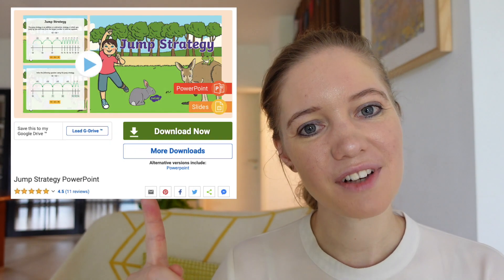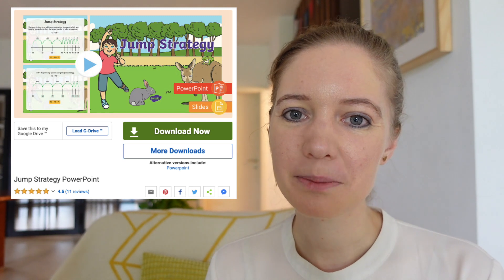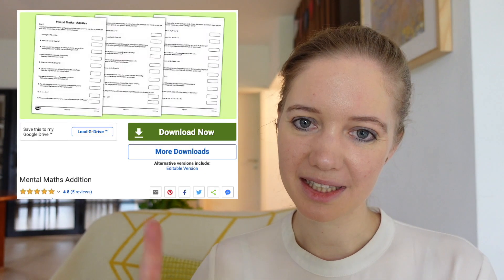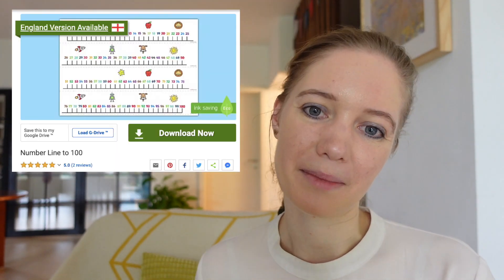If you'd like to help your child practice complementary addition at home, this fun jump strategy PowerPoint contains lots of examples and opportunities for children to have a go independently. You could also use the problems on these mental maths addition worksheets alongside a printed number line. We have a wide range of addition resources available on our website, so do check it out to find whatever you need to help your child on their journey towards becoming a confident mathematician. Thanks for watching.